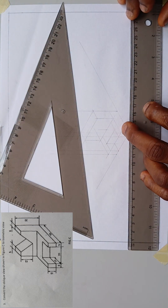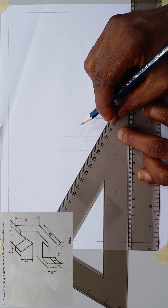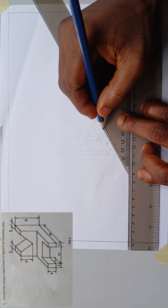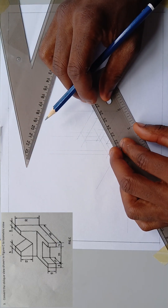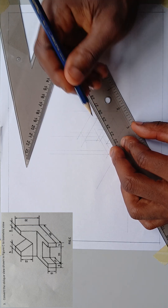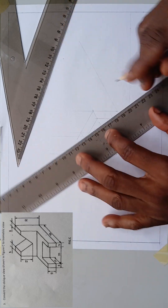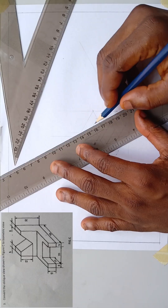The V-groove is given from the diagram. You can see the point of intersection, so I can take it a little bit in. Remember this thickness applies to these two, so I'll mark 10 millimeters. The drawing becomes pretty easy. I'll join this point to this point, and then this point to this point — but I won't complete it fully, I'll take it this way.